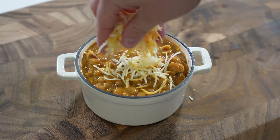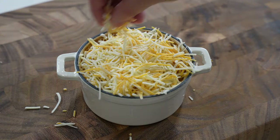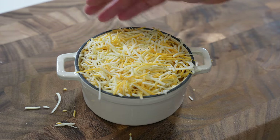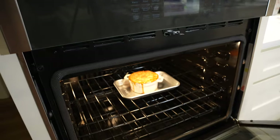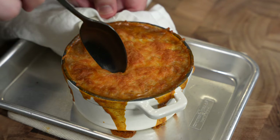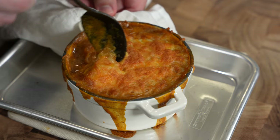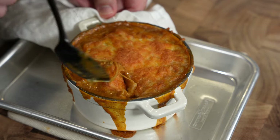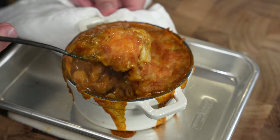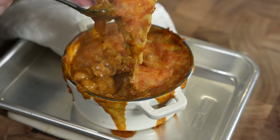I just cook the mac and cheese, fold in some reheated leftover chili, throw it in a little mini Dutch oven, top with some cheese, and onto a sheet pan into a 450-degree oven for about 10 minutes to get that nice golden brown top. Let it sit for maybe five minutes before you serve. This stuff is too good for how simple it is — a really cool way to repurpose that leftover chili.